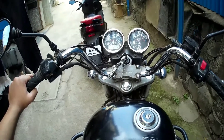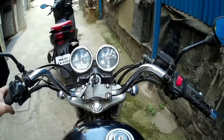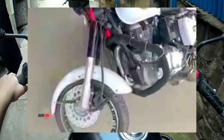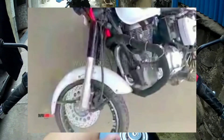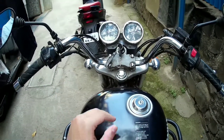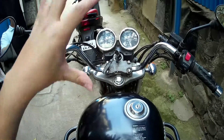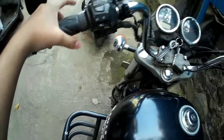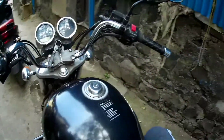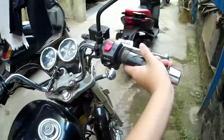Two days ago I saw an article on Google where a man changed the alloys on his Classic 350 or 500 — I don't exactly remember. What resulted from changing his alloys was that he met with a fatal accident. He was riding at a speed of 50 or 60 km/h and, as you can see in the image on the screen, his alloys just broke away. Why do people need to change such good OEM alloys?